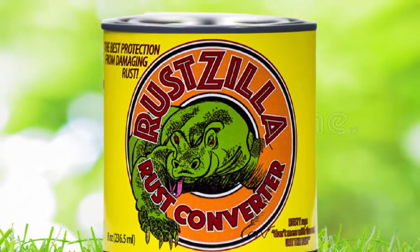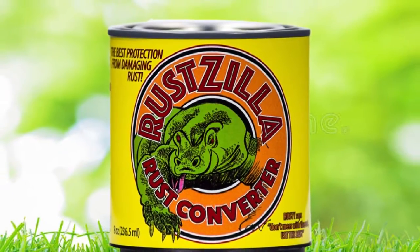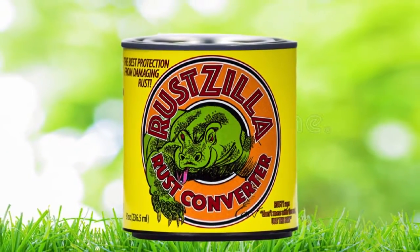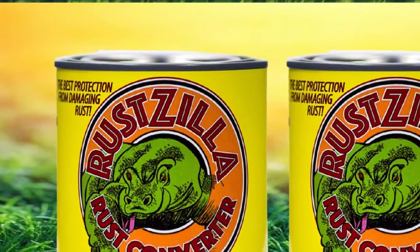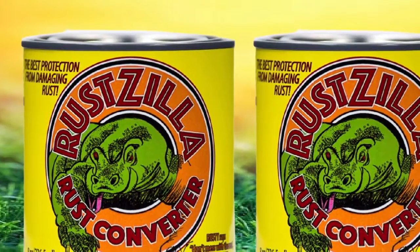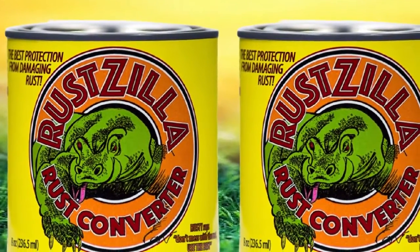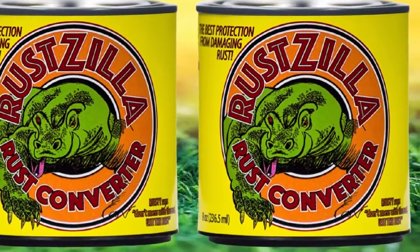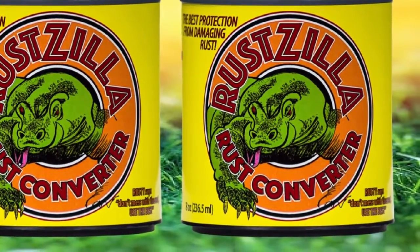It's perfectly safe for you and the environment, with a solvent and base-free formula that's non-toxic, non-corrosive, and non-flammable. It's even gentle enough to keep paint, plastic, and rubber perfectly safe. And once you put Rust Scylla to work, you'll be able to have confidence, thanks to its 30-day, 100% money-back guarantee.